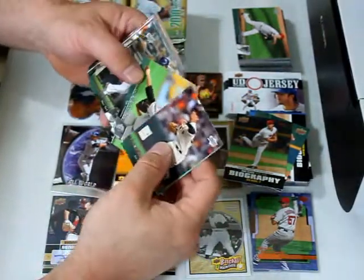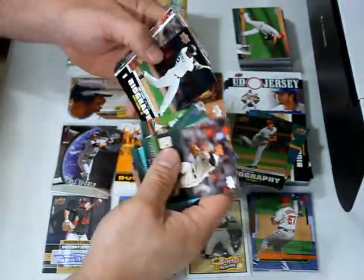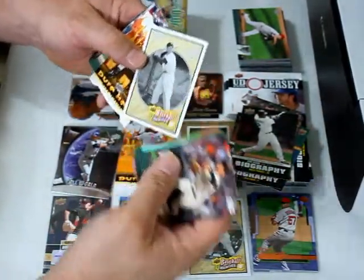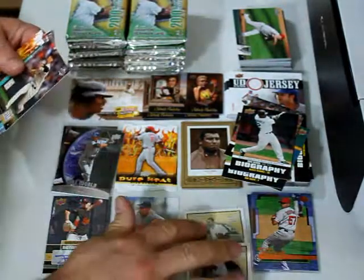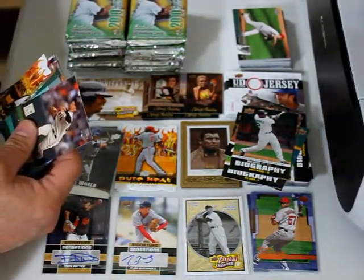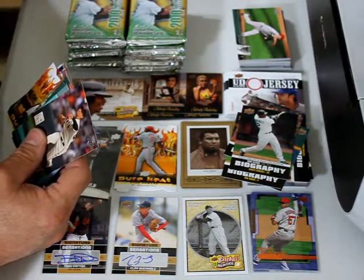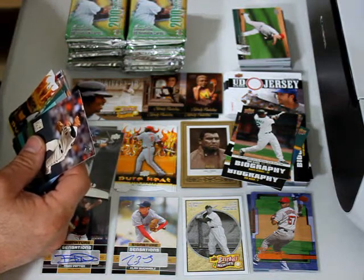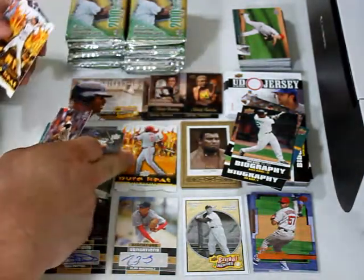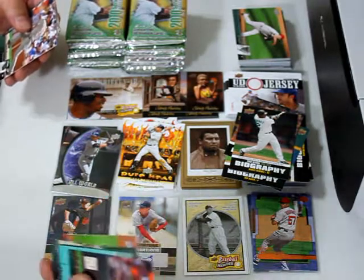Madison Bumgarner rookie, Chris Young, Jonathan Sanchez, Romero Pena, Derek Lowe, Reed Johnson, Barry Zito, Fausto Carmona, Hanley Ramirez, Wandi Rodriguez, season biography. Another Joe DiMaggio insert — BH6 — to go with my BH7. I think I left another one mixed in with the base cards, which was stupid of me. Mark Teixeira Pure Heat — I already have one of those, so that's a duplicate. Looks like a lot of the inserts are duplicating themselves, though thankfully the DiMaggio was a different number.